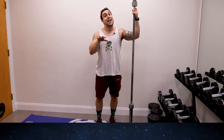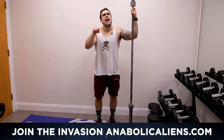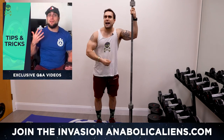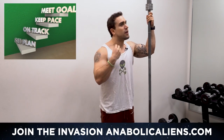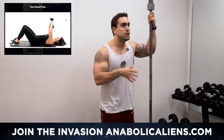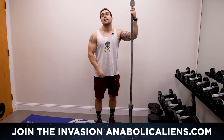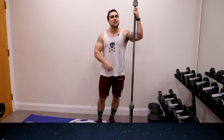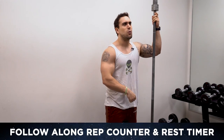Real quick before we get into this workout — if you haven't headed over to anabalknames.com yet, head over there now and join the invasion. That's my membership. We got programs, diet plans, my six-week interactive fitness course, a ton of guides, and over a thousand exercise library. So much in there and more is coming. Thank you for your support aliens. Now let's not waste any more time and pump this chest up with the barbell. We'll have a rep counter and rest time on the screen so you can follow right along with me.